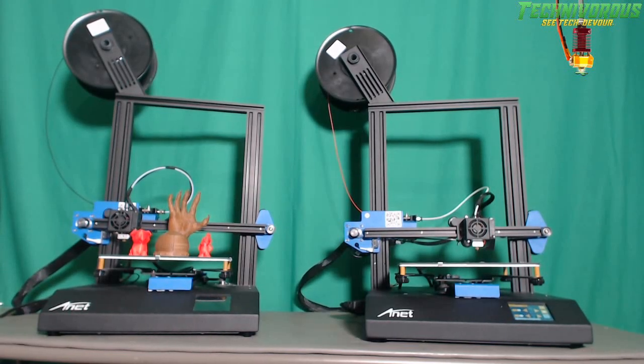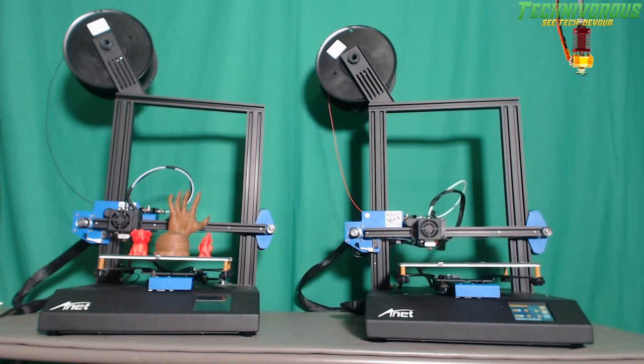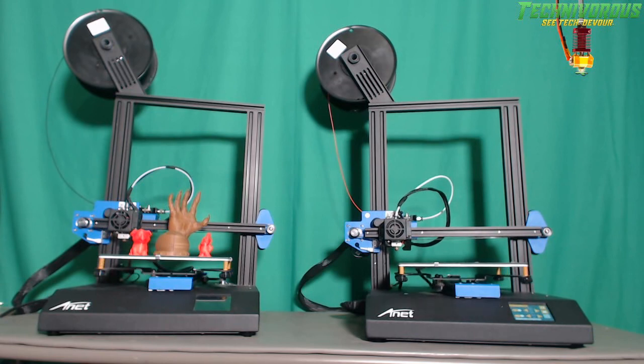Welcome folks to the Technivers channel. Thank you for joining us for another episode of 3D Thursday. Today we're taking a look at specs for the Anet ET4X. Now this may just look like an ET4 with a blue paint job, but stick around and I'll show you why it's not, as well as why I think it may be Anet's best printer yet.